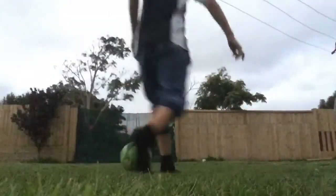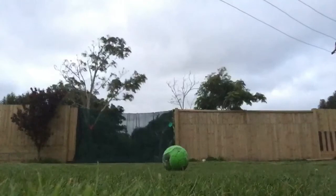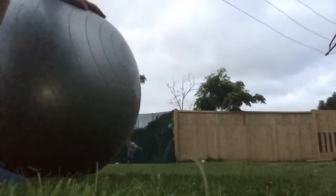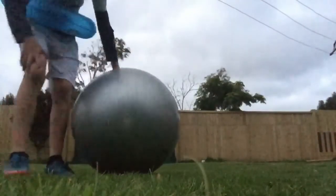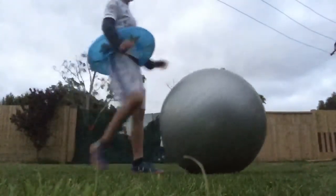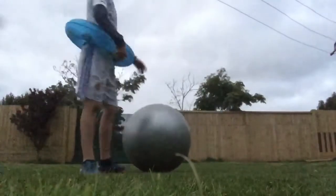Okay guys, the ball covers up the whole goal perfectly. So basically, this is my third attempt at the exercise ball — let's smash it.